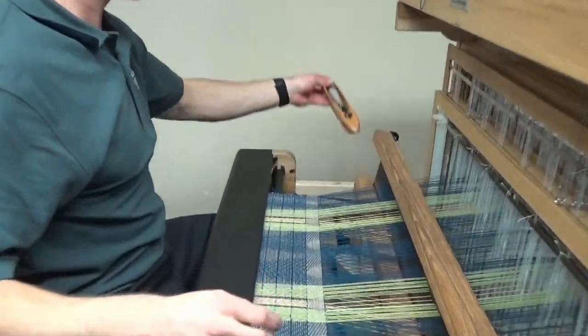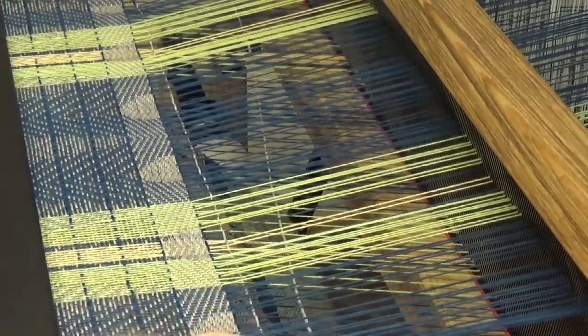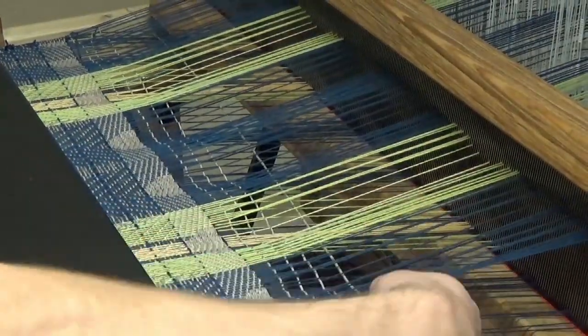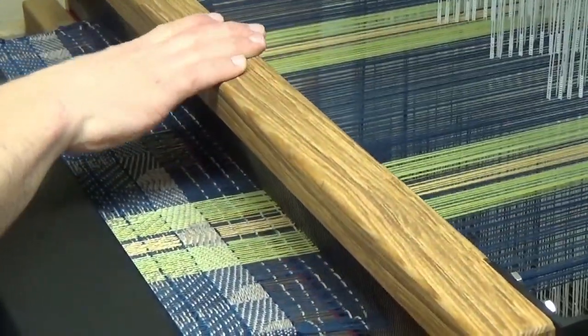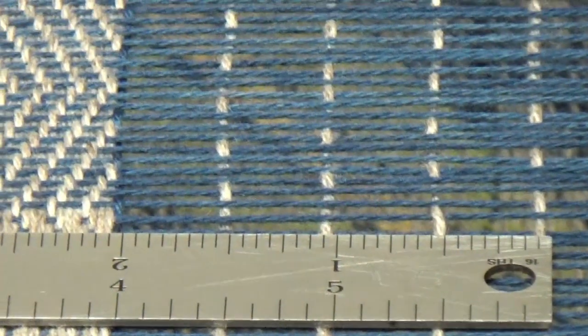Let's just see what happens when we move it to 2 picks per inch — I can show you how much that will advance. So I'm going to change it to 2, and now every time I throw a shot I will advance pretty much half an inch. So I don't know why you would want to do this, but maybe something special. But as you can see, it will set your weft perfectly half an inch apart. If you look at the center here, you can see that everything is pretty much two shots for every inch. So that's also a way to measure.